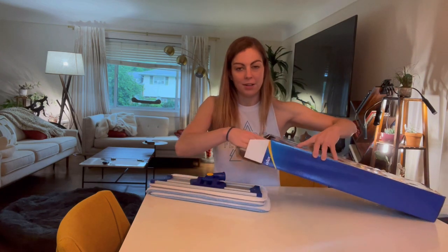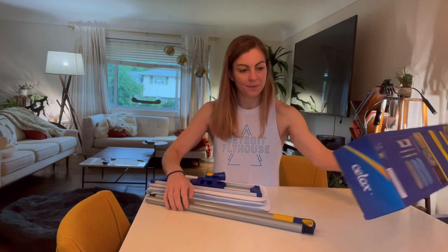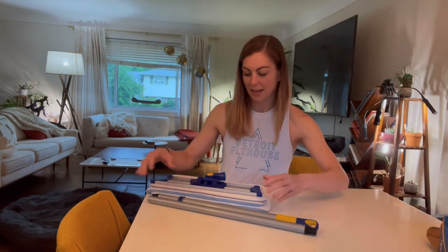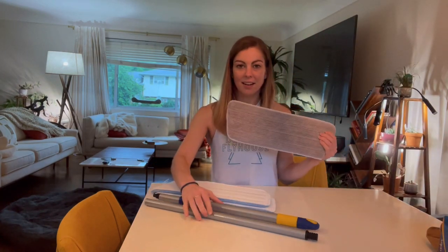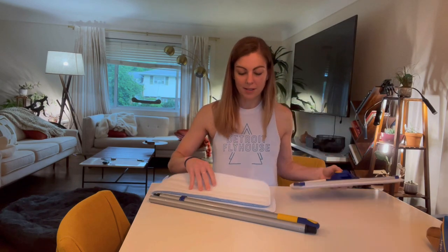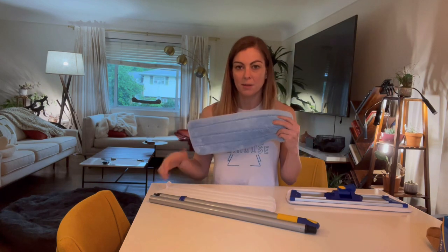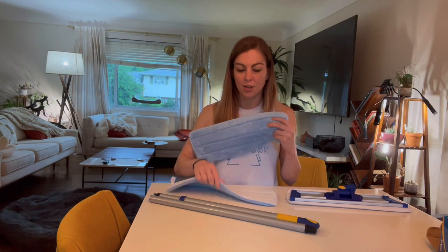When you pull it out you're going to notice first you find the base and the handle. Go ahead and set the box aside. As you can see there are a couple different pads. The dark one is more for wet floors and then the blue ones are for dusting and cleaning up debris on the floor, which I'll show you in a second.